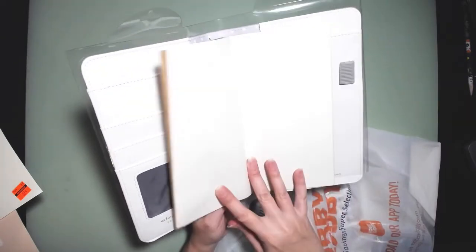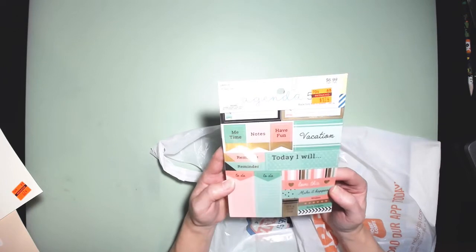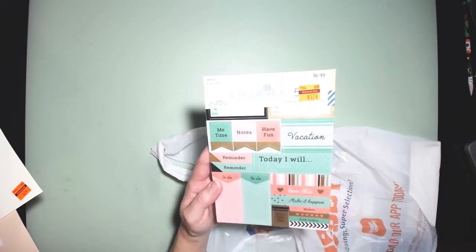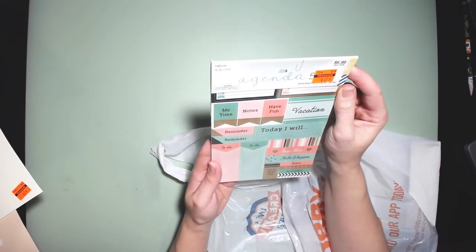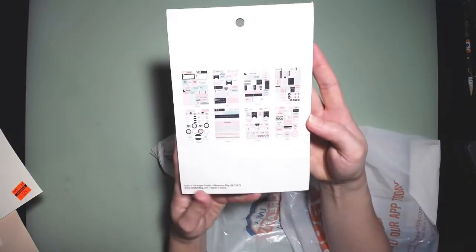I got one more of the Agenda 52 stickers — this one is the black gold set. That was originally $6.99 and I got it for $1.74. There are 240 pieces in there with all the stickers included.